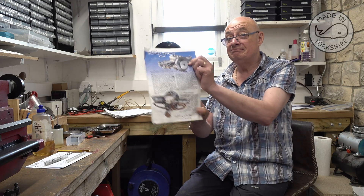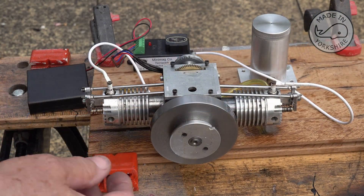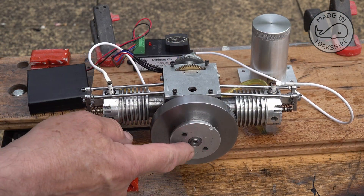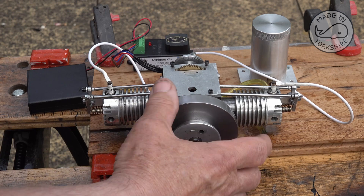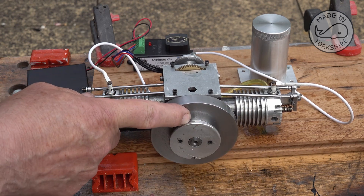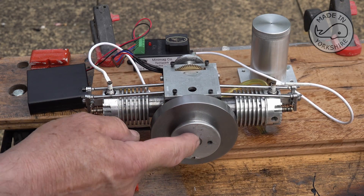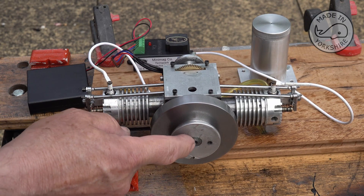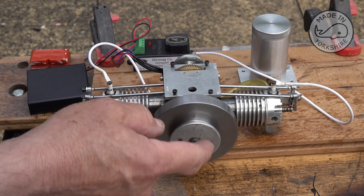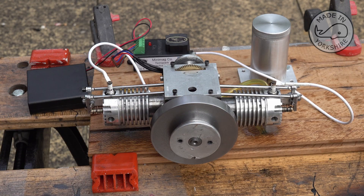In this video I'm going to try and get the Upshires Opposed Twin up and running. I completed the flywheel - this bit on the front is made out of aluminium, and there's a grub screw here holding it onto the crankshaft. I cut a little flat on the crankshaft just for that grub screw to fit on to stop it from moving around, and that seems to work okay.